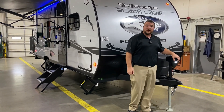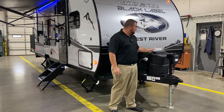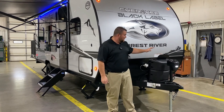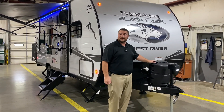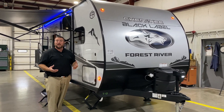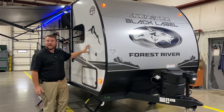Up front we have your power tongue jack with the LED light so you can see at night time if you're hooking up. We have a single 20 pound LP tank bottle that will be filled by the Outpost RV. We have your hard shell cover with a quick access lid, diamond plate rock guard, the curved radius front end. Part of the black label package is the high gloss gel coat fiberglass sidewalls.